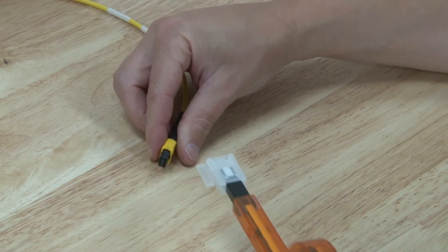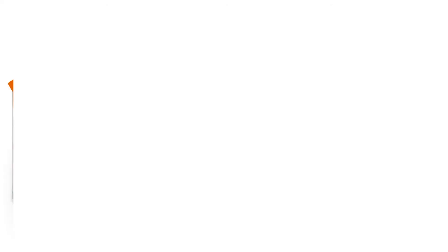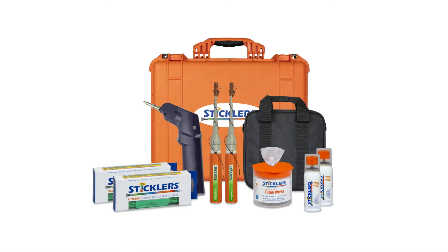Determine which cleaning technique is needed for the contaminant and the fiber optic end face. Do you need a wipe, a stick, or cleaning fluid? Identify which one you need in order to clean most effectively.